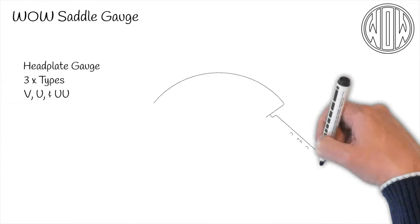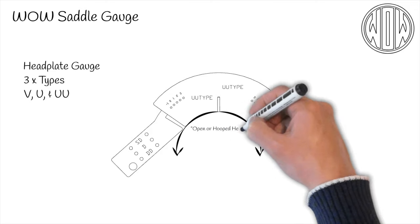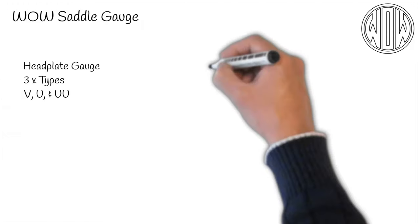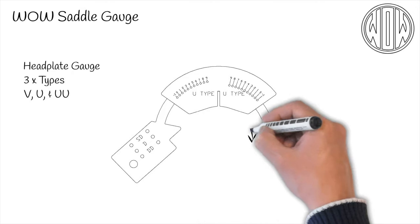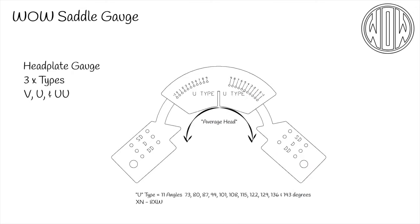The W head plate is the other extreme, having a very open or hooped head for those really chunky, well-muscled types, and again is available in angles from 73 to 101 degrees — extra narrow to extra wide. The U head plate is the middle option and suits most horses, and this head plate is available in an extended range of 73 to 143 degrees. That's a whopping 8x wide.